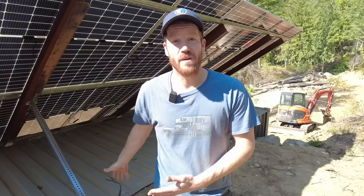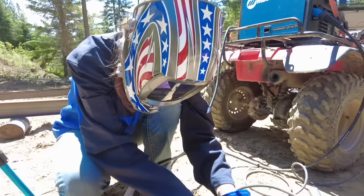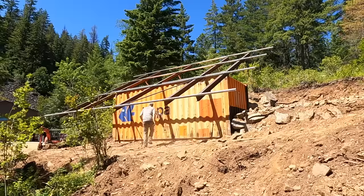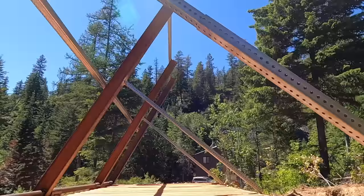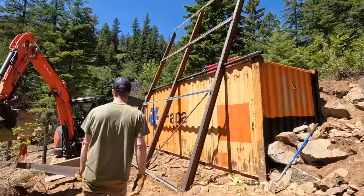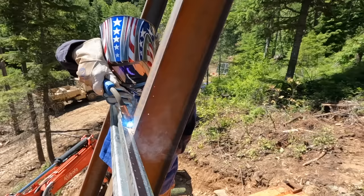With the container installed, it was time to figure out the racking for the panels. I did a ton of research on commercially available racking solutions, but they were really expensive and had a long lead time, so we decided to make our own racking. A bonus of making our own racking system was that we could make it however we wanted. I wanted to make a tilting array system that could maximize the solar panels — we have a summer tilt and a winter tilt. One of the big benefits of the winter tilt is it should allow the panels to shed snow more easily. Building the racking system on top of the container also let us use the container as the foundation system for the racking and eliminate some cost and steps.